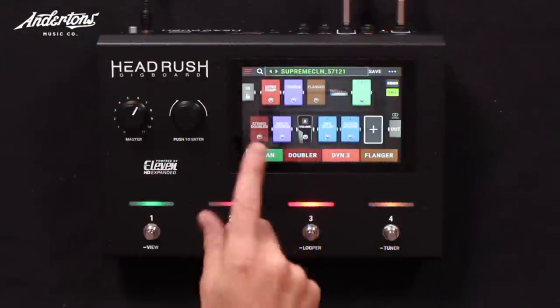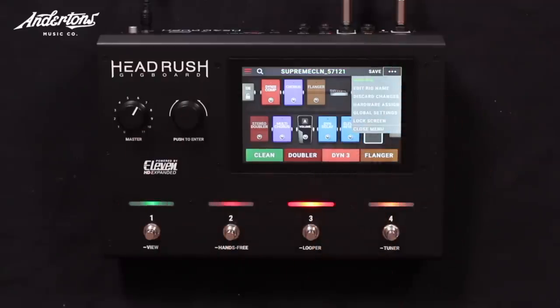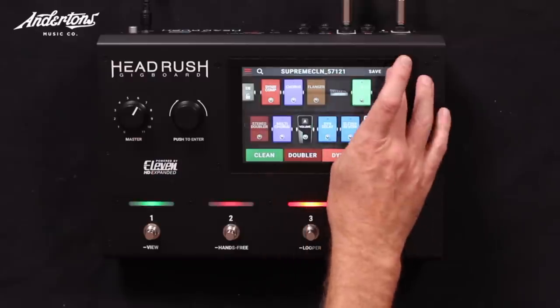You could run it in the four-cable method, using a mix of your guitar amp tones and tones from here. Going straight into the desk, I think it's time to just show what it does — and it actually sounds really good.